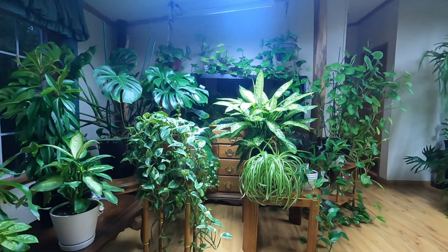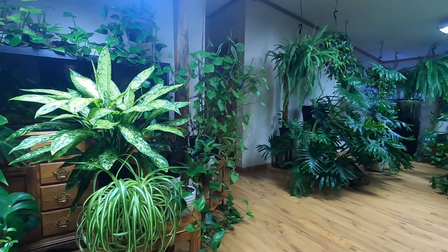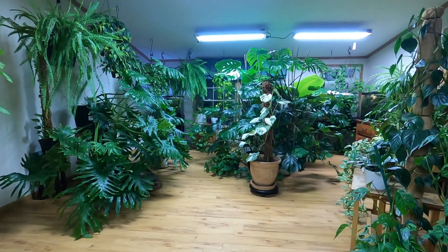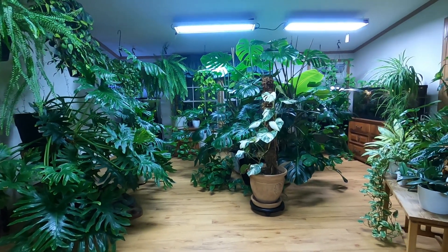Hello and welcome. I call the channel The Jungle Nook and today I want to talk about my lighting. That's the most common question I get — the most frequently asked question regarding the houseplants is what kind of lighting am I using.